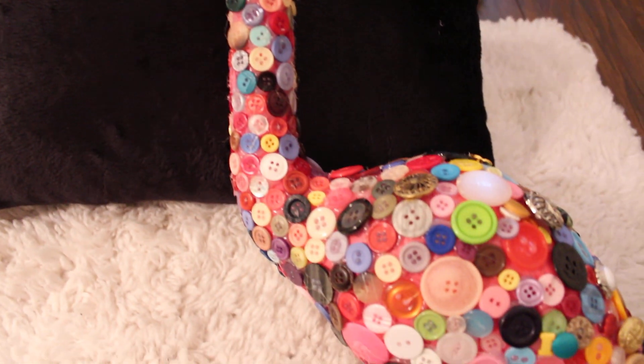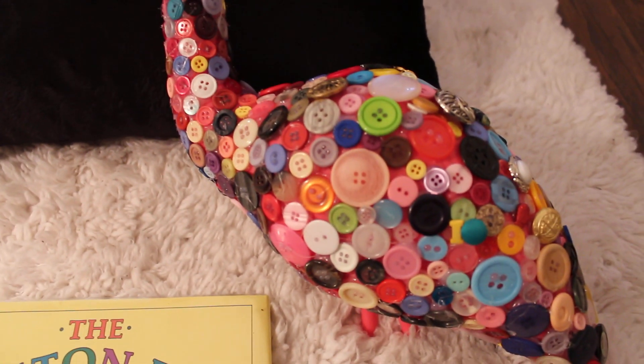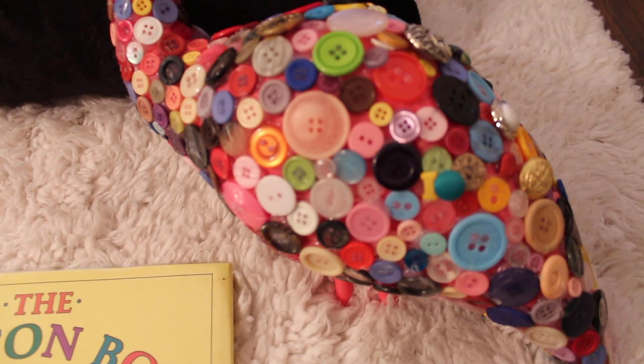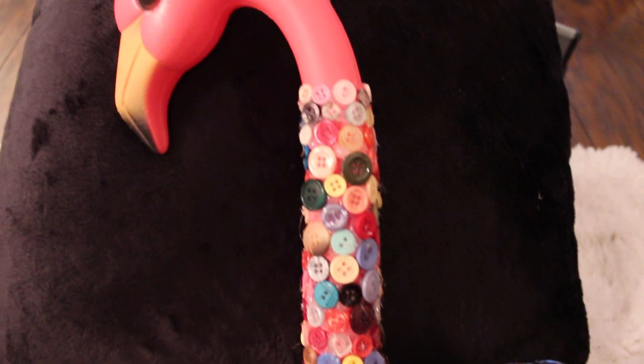Can you see all those buttons? They're hot glued on, and I had to take the legs off for this. She's outside in my yard so she'll stand up. These are all buttons from a button box, and I'll give you the story behind these buttons in a little bit.